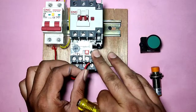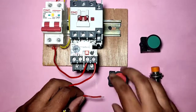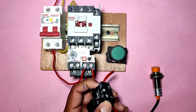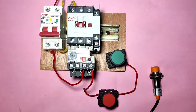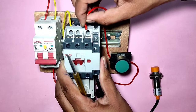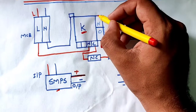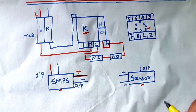Phase comes into overload relay terminal 95, the NC output connects to the stop push button NC element, and the NC output connects to the start push button NO element input terminal. We connect a connector there to the start push button NO element input terminal, as done in the drawing. When you press the start push button the contactor will operate, so we connect this connector to contactor A1 terminal. For holding supply, we connect one connector from the contactor coil to the contactor NO input terminal.